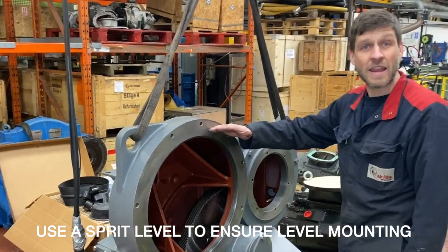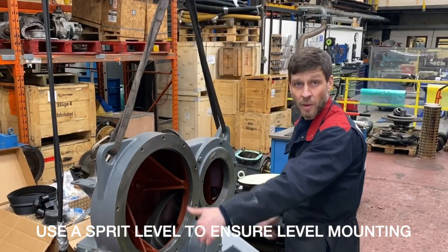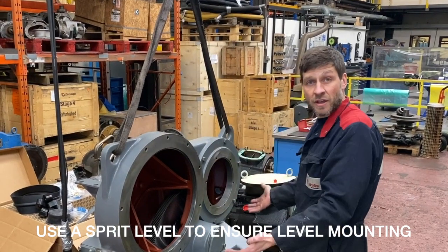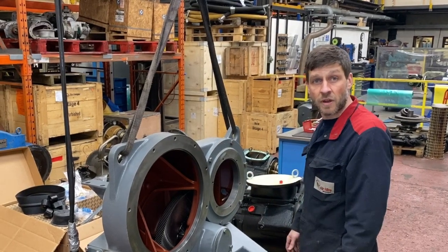Getting it central will also aid us when fitting all the other parts onto the air end - the throttle valve, the elbow - everything's connected to each other. So if the air end is slightly off centre, it'll become tricky for assembly.